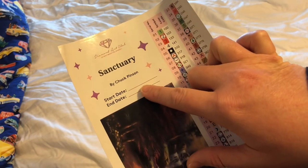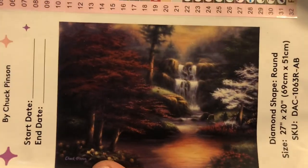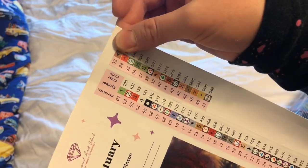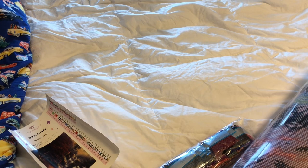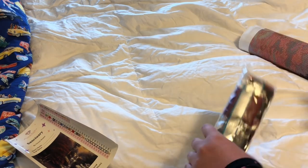In here we have a bigger sticker sheet which once again has the title of the piece and the artist. It gives you a place to write the start date and the end date, and it gives you the dimension information for the piece. It has a beautiful picture of the piece and it has these removable sticker labels to label your storage for when you put your drills away.